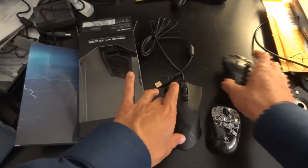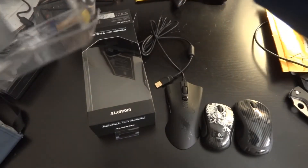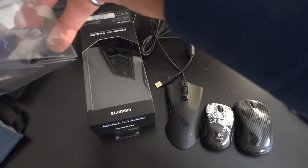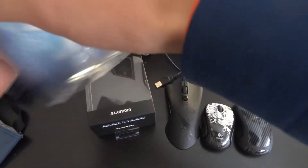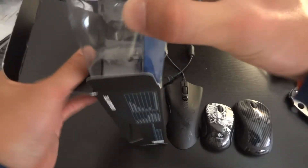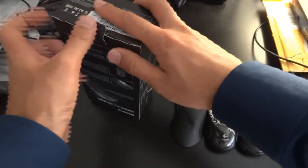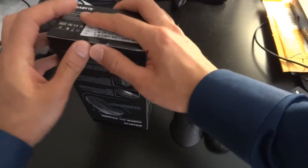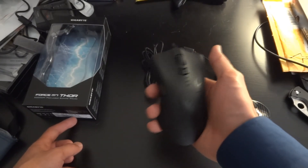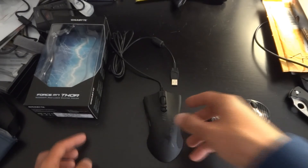If you compare the sizes of some of these mice, this is obviously a lot bigger. Hopefully it proves to be a worthy successor to my MX-518, despite the fact that this is a cheap mouse. That concludes this unboxing. I will hopefully have some other unboxings later this summer as I look to see what electronics I want to buy. Once again, I apologize for the lack of videos. That is the unboxing for the Gigabyte Force M7 Thor laser gaming mouse. I will catch you guys later. Peace out.